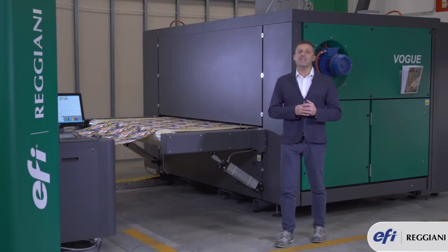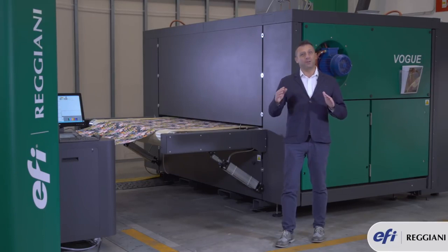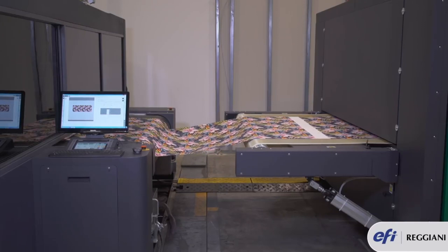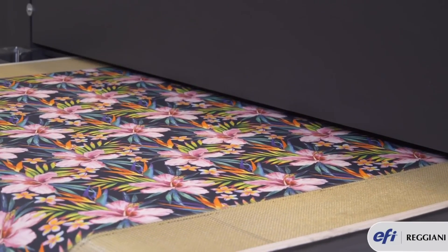On top of that, in order to ensure proper fabric drying, we designed a single or triple passage in the drying chamber. This will make sure that all varieties of fabric can be dried properly.